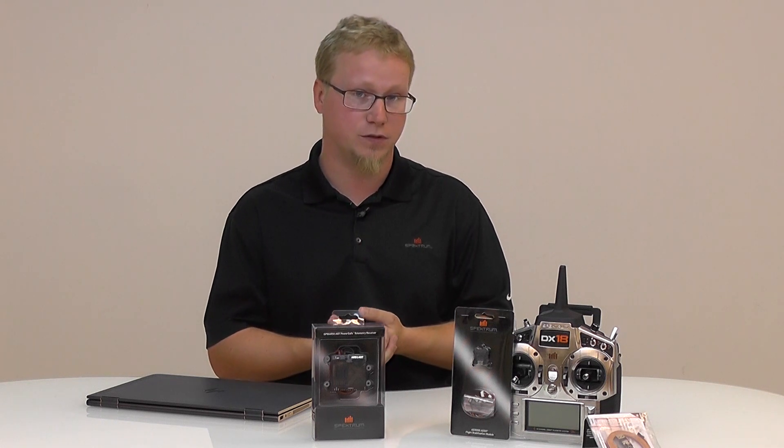Hello everyone, this is Tom from Horizon Hobby and Spectrum RC here to give you a tutorial on how to update your PowerSafe receivers. This update function is the same for every receiver that has updatable firmware, such as the other PowerSafe receivers, telemetry receivers, AS3X receivers, and some of the quad receivers.